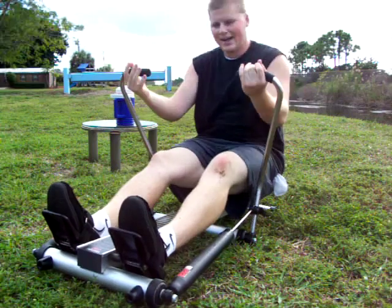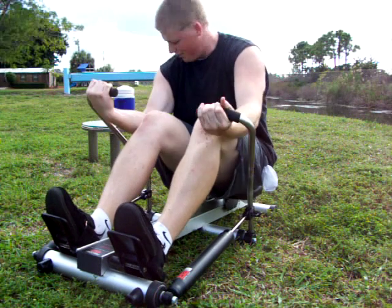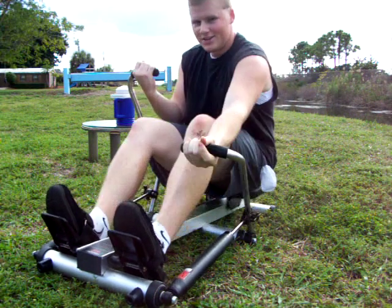And if you want to work on your biceps — if you want to have bulging biceps like that — you can do this too.